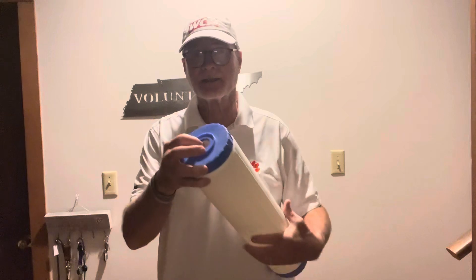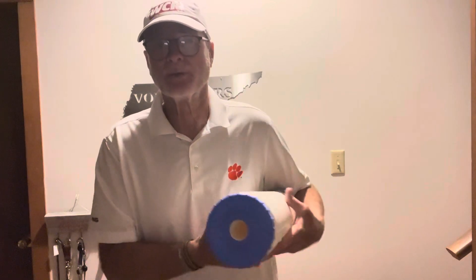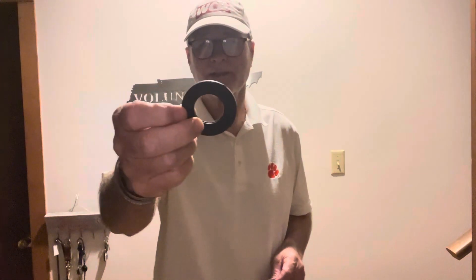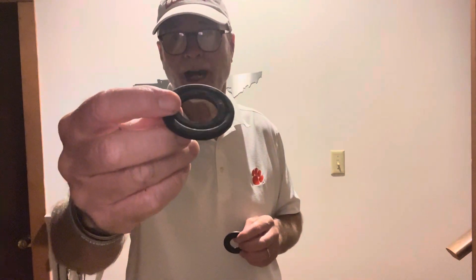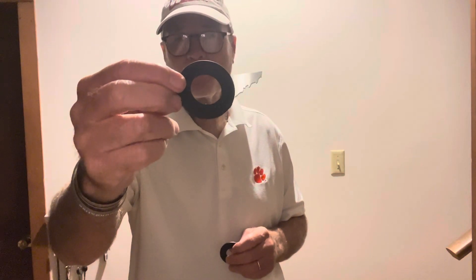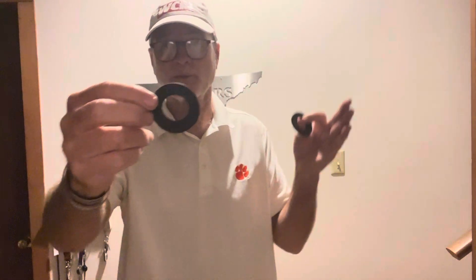The key — and where people have the problem — is this little washer that goes in here. You can see there's an indentation here. This one has a groove in it from over-tightening the housing when you close it. It's best to just hand-tighten it, not use a tool. You'll cause this indentation, which can cause your TDS and your resin to not properly filter the water — in other words, the water not passing through correctly and mixing with the outside water.